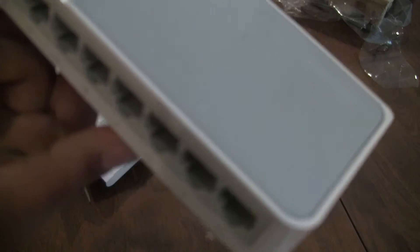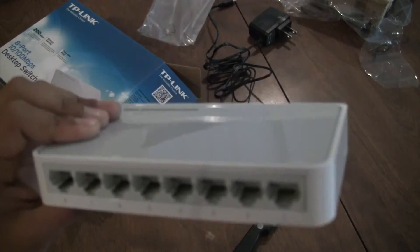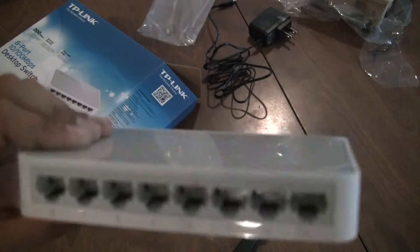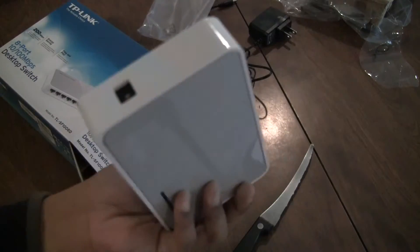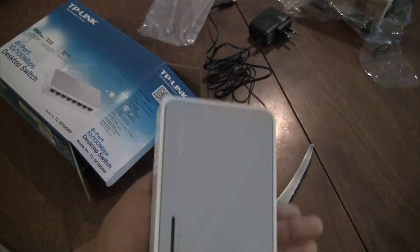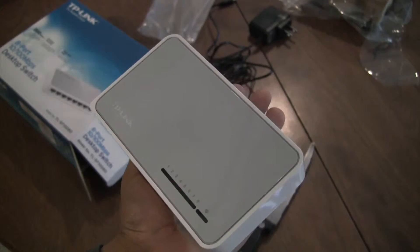If you look at the bottom, it has your barcode, and on this side it has the power input. On the back side it has the ports. This thing just connects all of them together — if you plug one active ethernet connection into any of the ports, that ethernet connection will automatically supply ethernet to all of them. Now let's go test it out in real life and do a real field test to find out how to actually set it up.